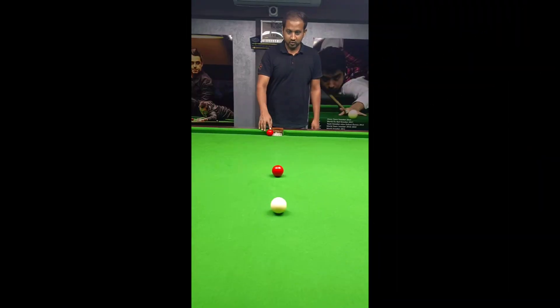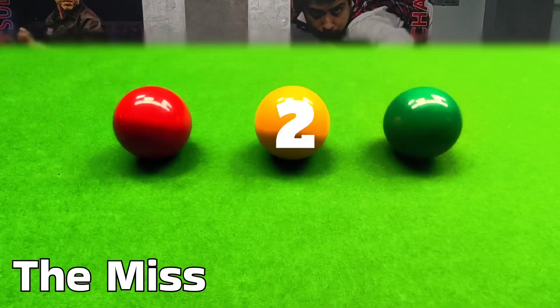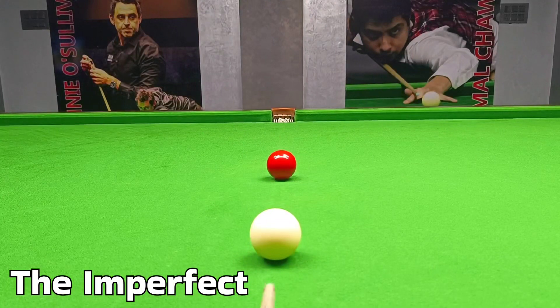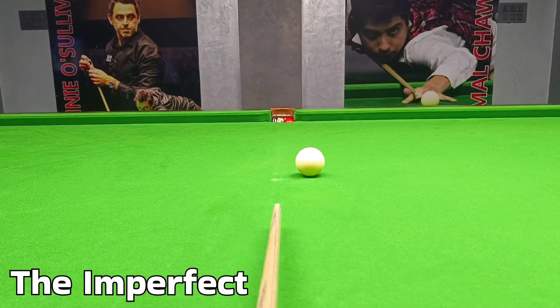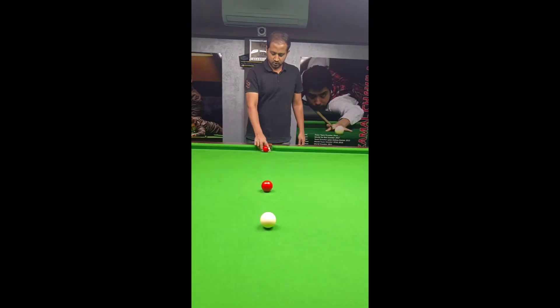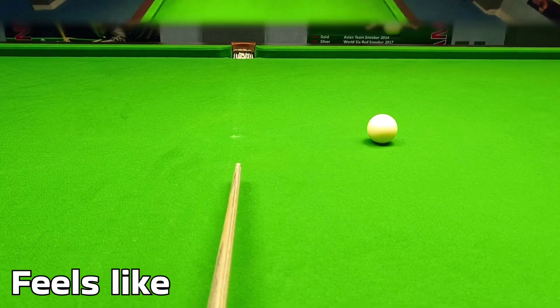The first reason you seesaw is it feels like you're going to miss the ball and you're right. The second reason you seesaw is it feels like you're going to miss the ball, but it might just go in the corner of the pocket. And the third reason you seesaw is you're actually going to pot the ball dead in the center, but it still feels wrong.